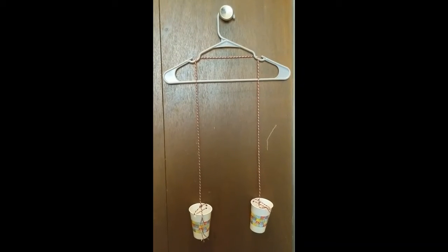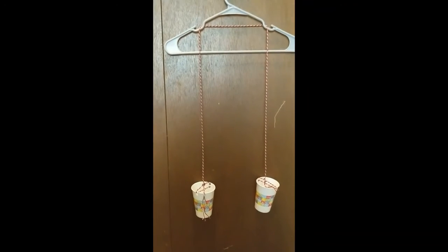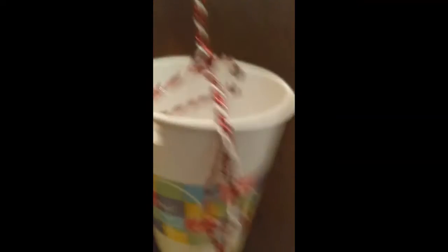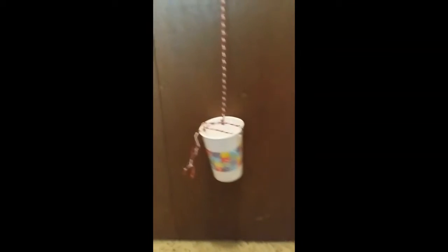I ended up using a much longer piece of string than I originally had — I cut about four feet — and tied the cups. You tie through the hole punches and then back around and tie it at the top.